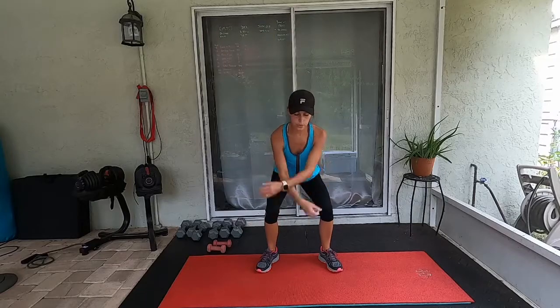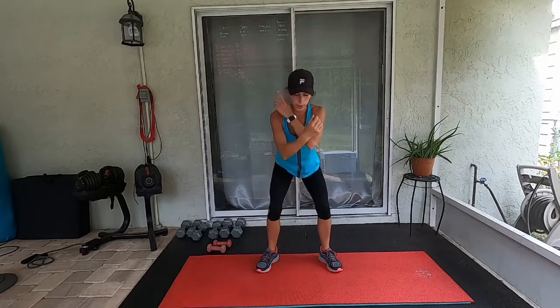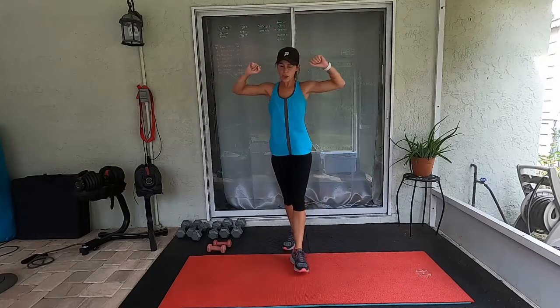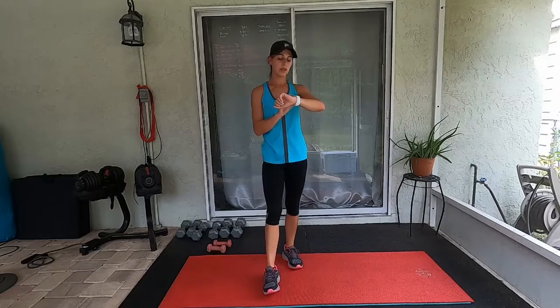Walk it right back up for your final time. We're just going to end with some breathing — breathe in, breathe out. Your arms feel good, warmed up. Roll them around some more if you'd like. Grab some water.